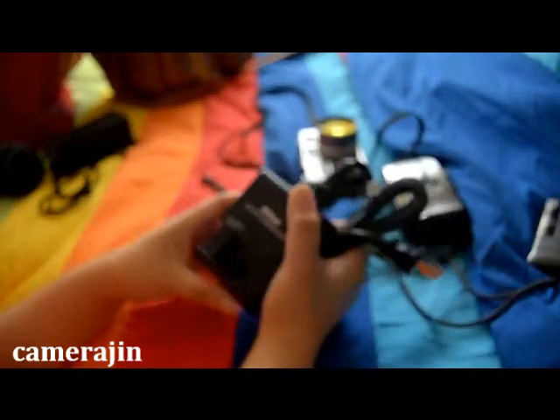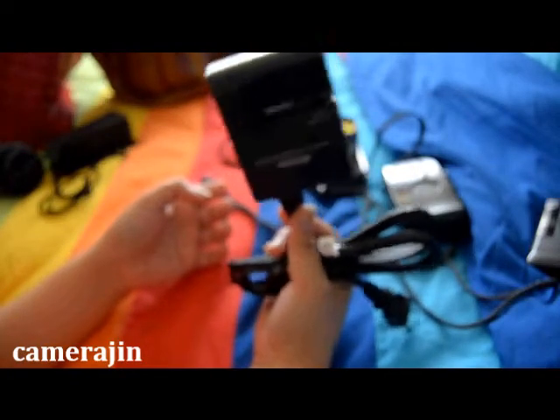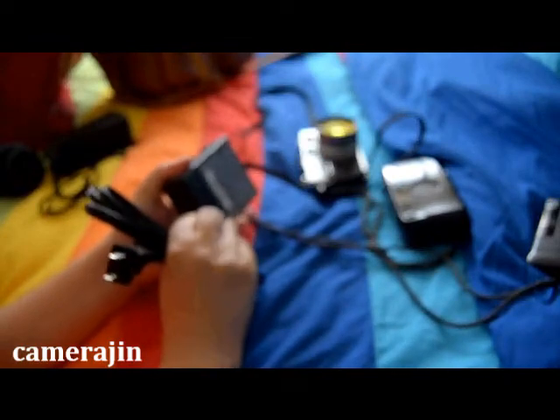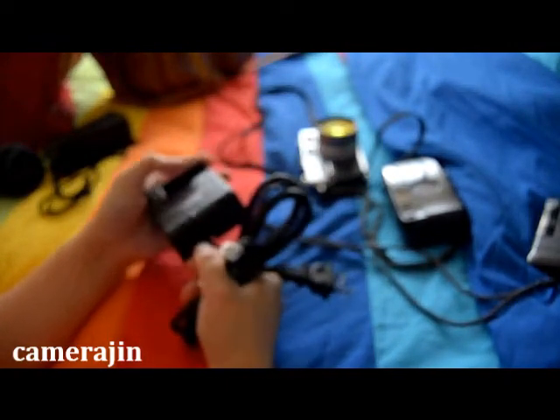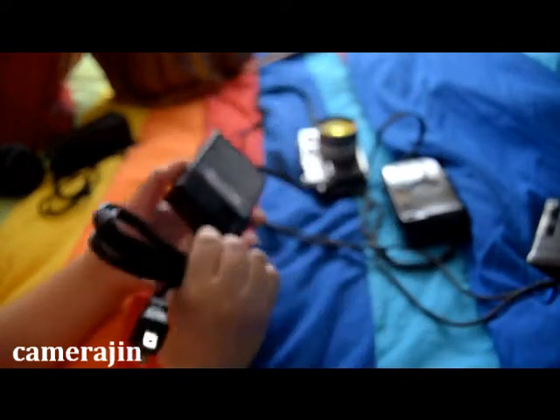I'm not sure if I'll be bringing an extra battery, but just in case, my charger may or may not find its way into my camera bag. I might charge batteries prior to leaving, bring two batteries with me, and maybe bring a battery grip — or just bring a charger. I'm not sure yet.